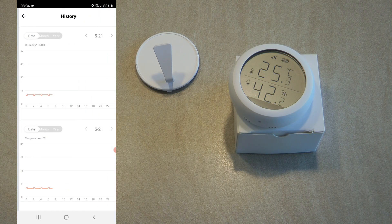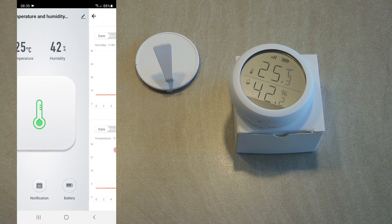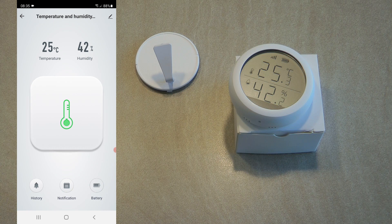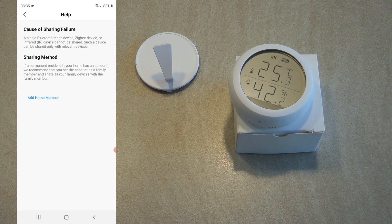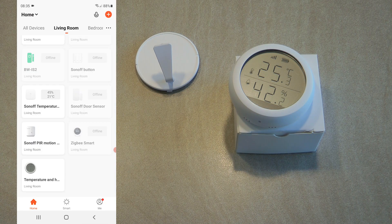You have a history button so you can see temperature history by date, month, or year — of course I don't have any history yet. You also have notifications where you can turn off the notification for this device, for example the low battery notification. There's also a battery button that shows the battery percentage as an icon — you can see it's pretty much full. In device details you can rename it, change the icon, put it in a different room, or share it with other users.